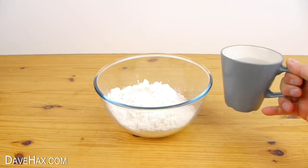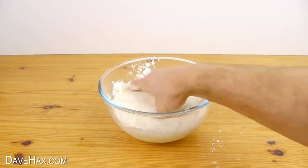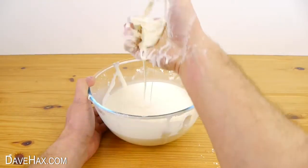Then take a cup of water and slowly add some and mix it in. Keep adding more until you've got a nice gooey consistency. If you add too much water, don't worry, just add a little more cornflour. It should look like this.